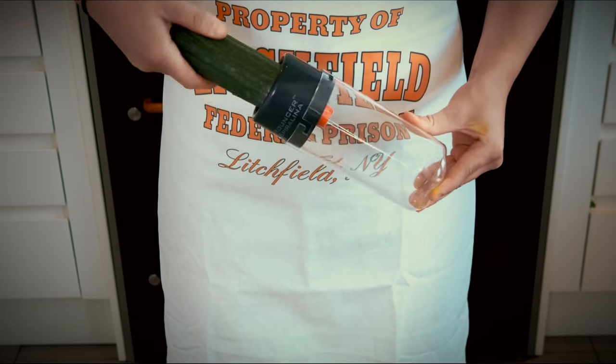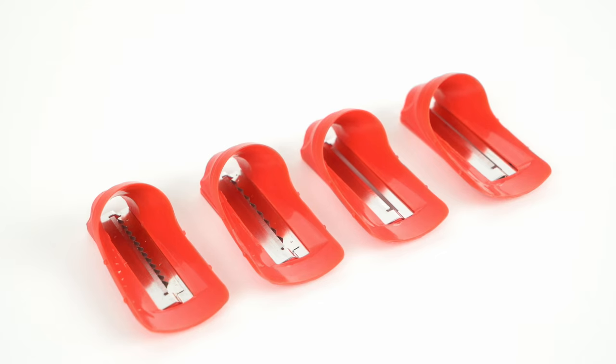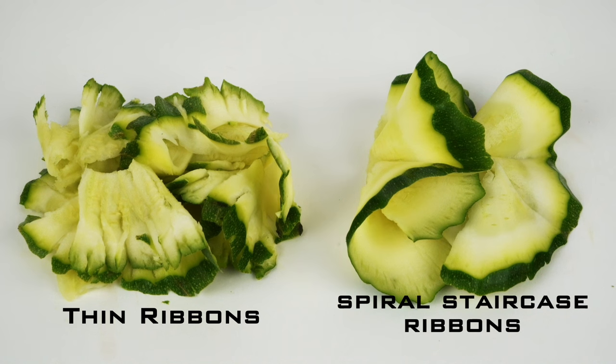The Spirulina from Newtonstein will sharpen them all. There are four cuts available: hair spaghetti and spaghetti, in thin ribbons and spiral staircase ribbons.